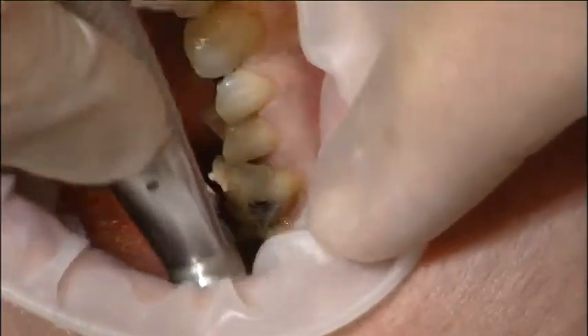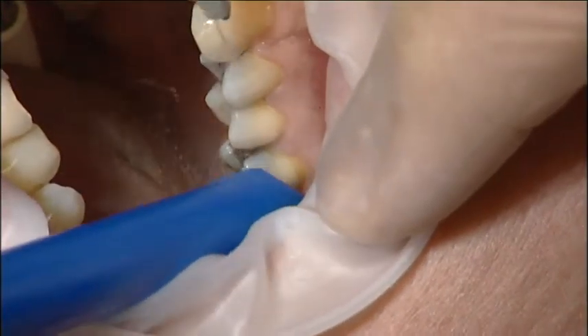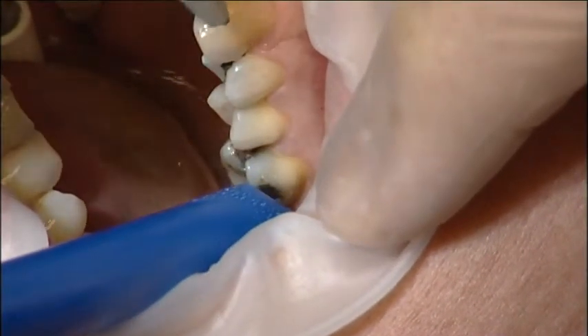First, clean the areas on the teeth to be bonded with pumice and water. Then, after cleaning, rinse with water and air dry the teeth.